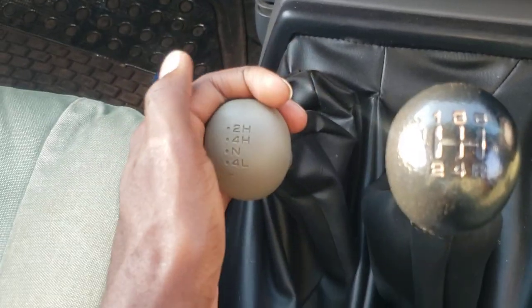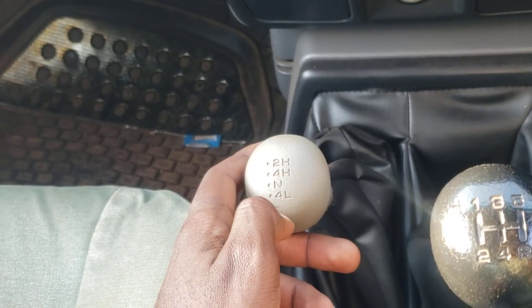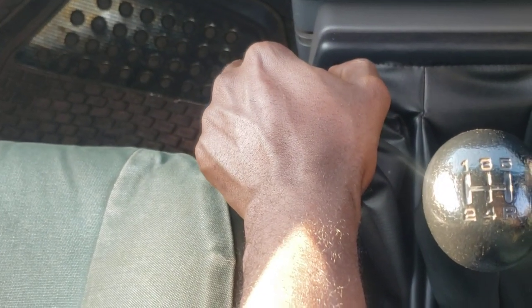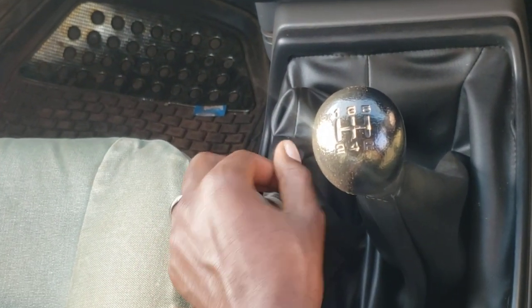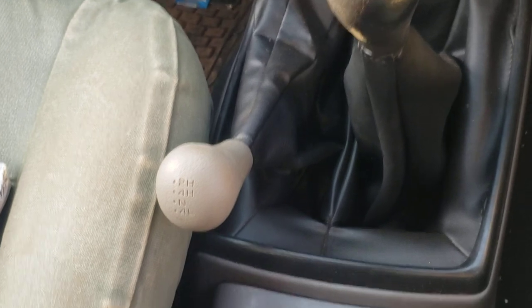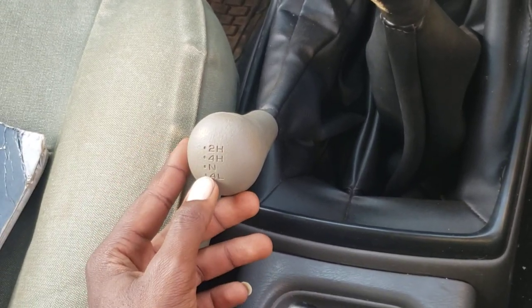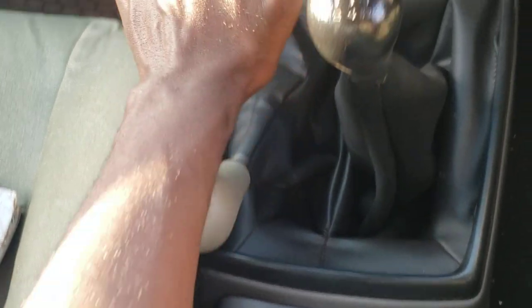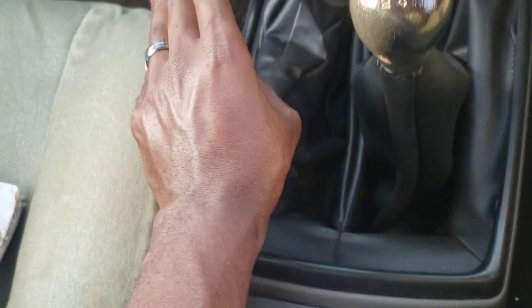To come back to neutral and 4L, if you try to just pull it, it's hard — you can't do that. That is how it is designed. To engage neutral and 4L, you have to press it down first, then engage. Press it down, then bring it backwards — that is neutral. For 4L, you press it down and pull it. And to take it back to 2H from 4L or neutral, you press it down then push it upwards.